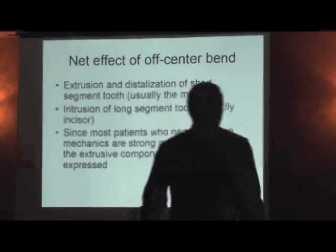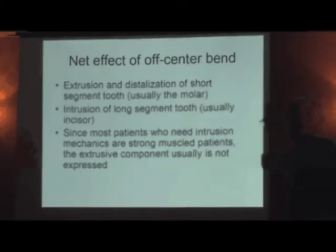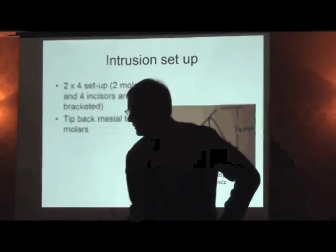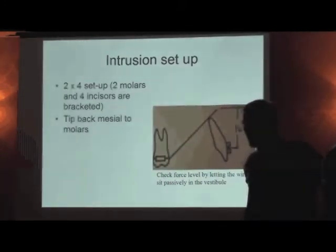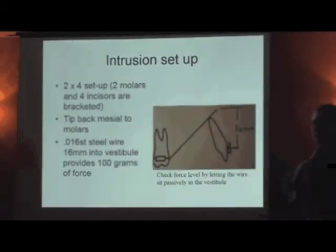When a person has a 9 or 10 millimeter deep bite, are they strong or weak muscle? Strong muscle — big forces. You've got an extrusive force on the molar and an intrusive force on the incisor. The extrusive force on the molar is up against heavy masseters, so those molars don't extrude much, but the incisors intrude a lot. My typical intrusion setup is a 2x4 setup — two molars and four incisors bracketed. Put a tip-back on the molar. A 016 stainless steel wire, 16 millimeters into the vestibule — about a 45-degree bend — gives you 100 grams of force over four teeth.